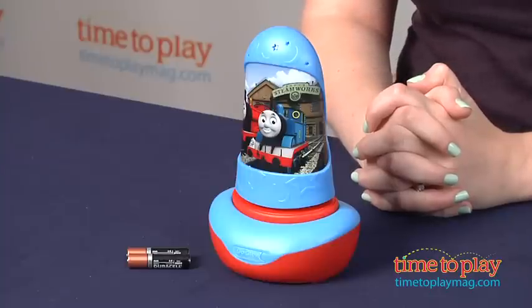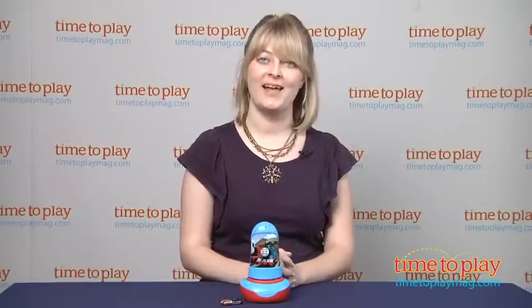If you want to find out more information on this item such as how much it costs and where to buy it, then come visit time2playmag.com, your number one source for all things play.